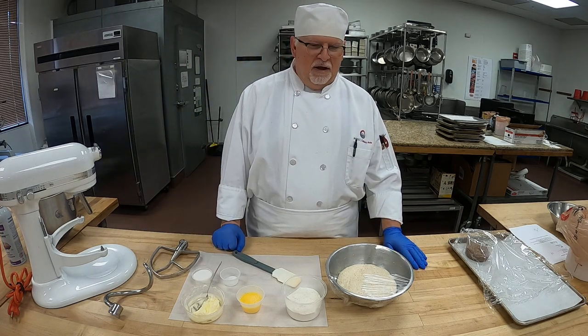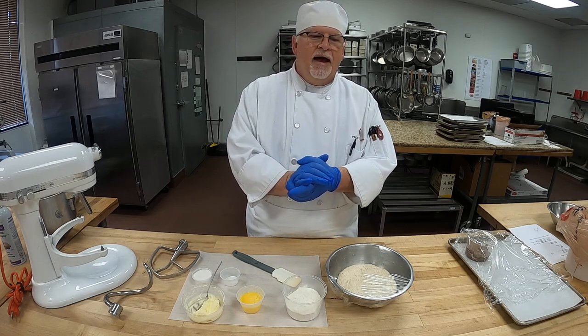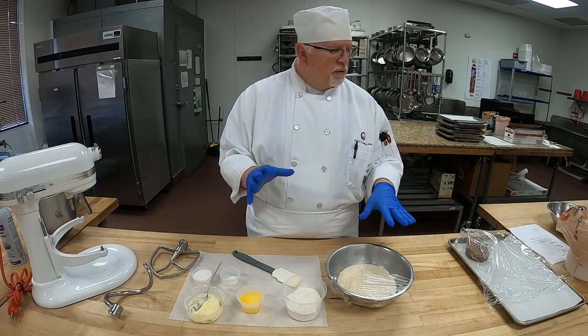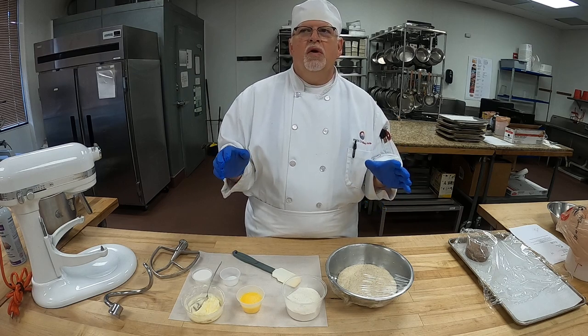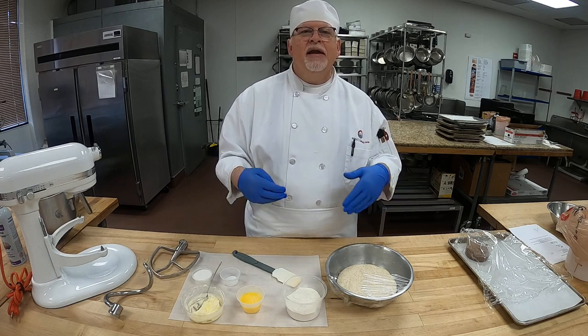Buongiorno, students. Today we're going to be making a rich sweet dough, and there are different things you can make with this dough. Today we're going to be making an Anno di Nutrioli — a hazelnut ring. I want to show you how to do that, and also a kolache.